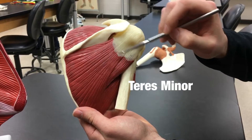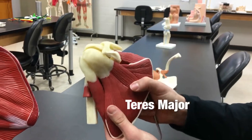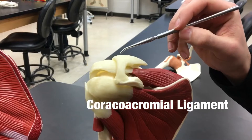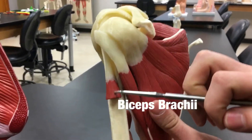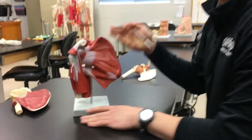We have the teres minor — notice these two are very close in proximity — and then below we can see the teres major. Two other structures we can also identify on this model are the coracoacromial ligament, connecting the coracoid process and the acromion, and we can also see part of the biceps brachii.